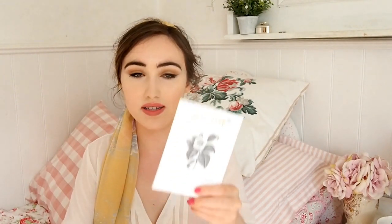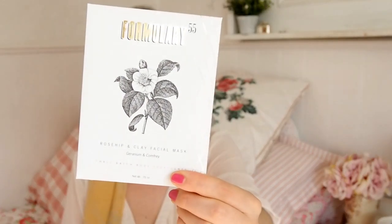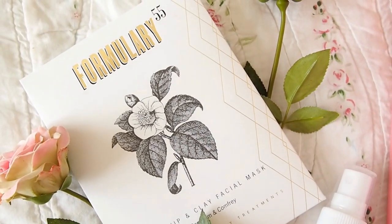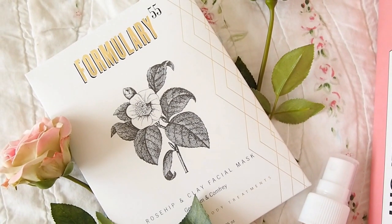The last product is the Formulary 55 Rose Hip and Clay Facial Mask — and this actually is one of those powder masks you mix with water, so my head just wasn't in the right place earlier. It has really good, simple but nourishing ingredients: French pink and white clay, rose hip powder, comfrey root, and geranium essential oil. The packaging is drawing me in like a moth to a flame. Lindsay has 15% off on this box, so check it out — links are in the description!